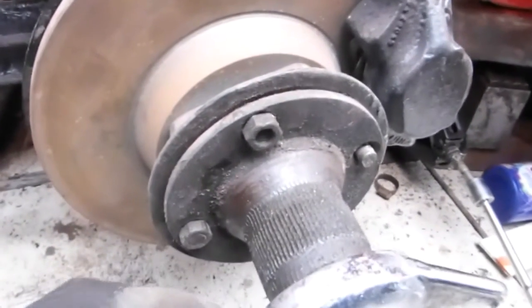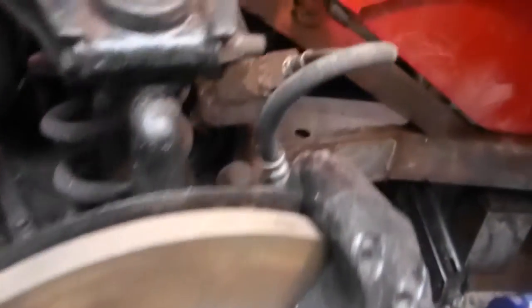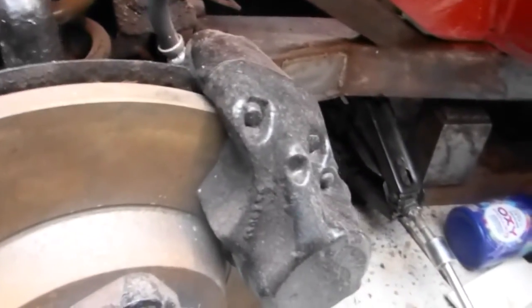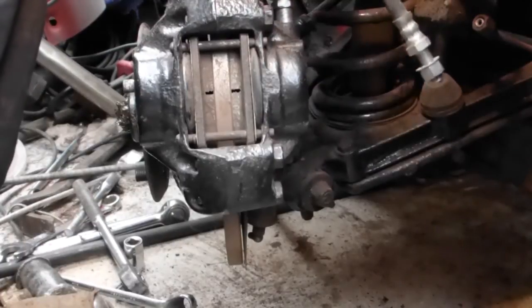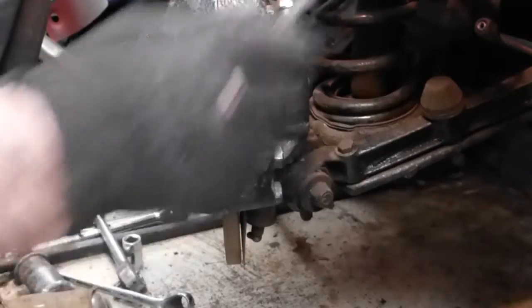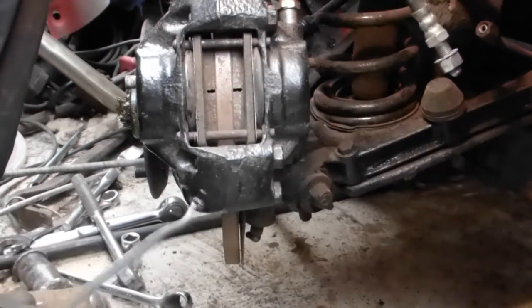But first of all take the hub off. I've slackened the nuts off — that's ready to come off. I'll then, to get it out of the way, take the caliper right off. Having disconnected the hose and the lock nut out the back, I can take out the calipers.